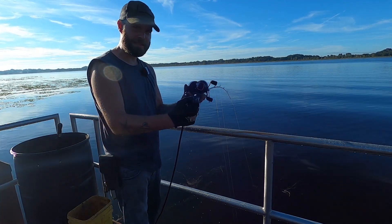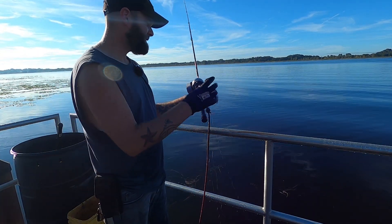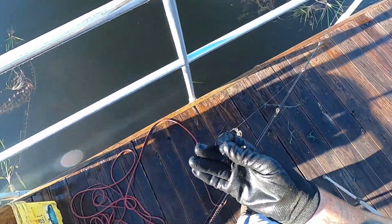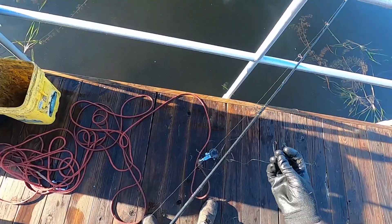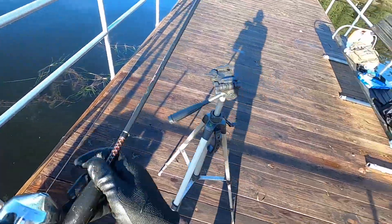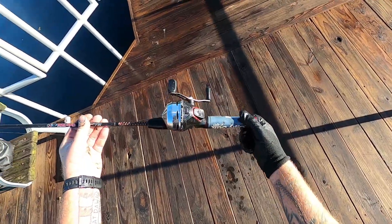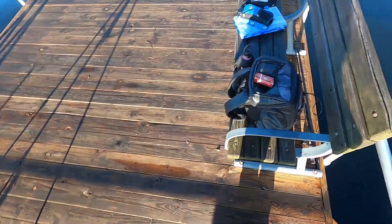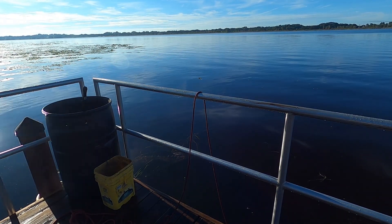We got an Ugly Stick! Sweet — it's a little rusted up, but that's all right. Very cool. Nice Shakespeare, still got the barcode on it. We'll put that down with the other one. You want this fishing rod? I just found that — I got so many of them, I don't need it.